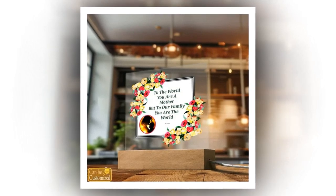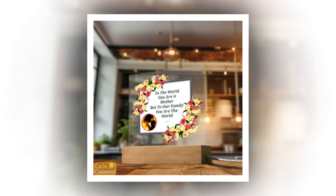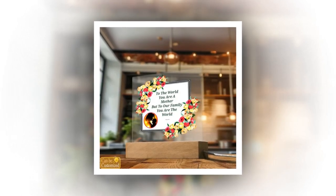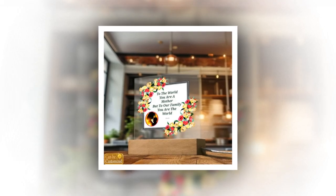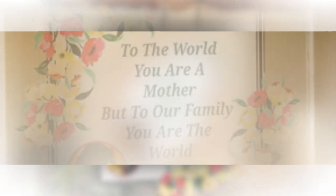Elevate Mother's Day with the perfect gift, our 3D square LED lamp. As Mother's Day approaches, it's time to celebrate the incredible women in our lives with a gift as extraordinary as they are. This year, leave a lasting impression with our captivating 3D square LED lamp. Stunning visual effects are seamlessly combined with modern elegance — this lamp is more than just a gift, it's a masterpiece that will illuminate mom's world in the most enchanting way possible.